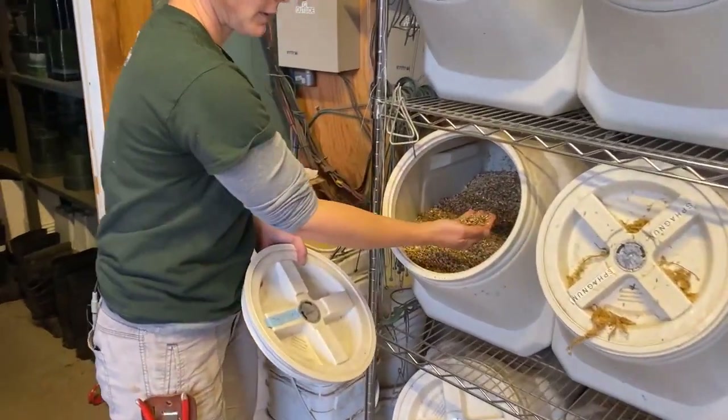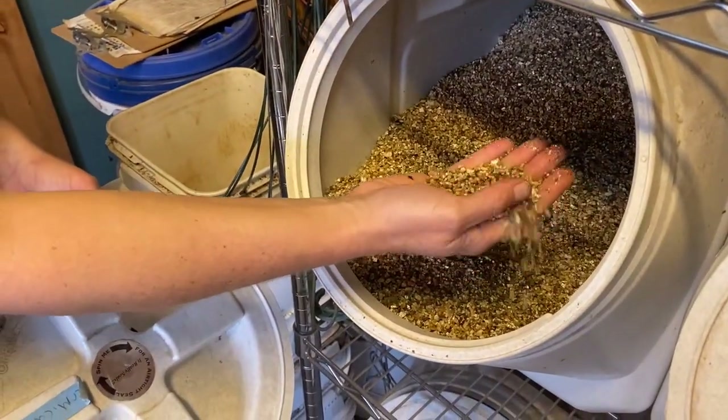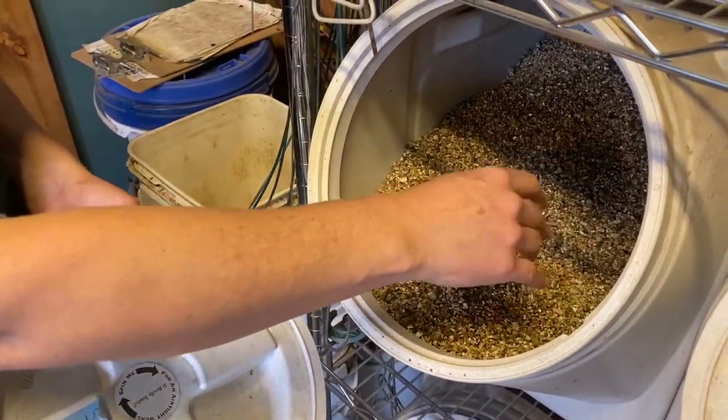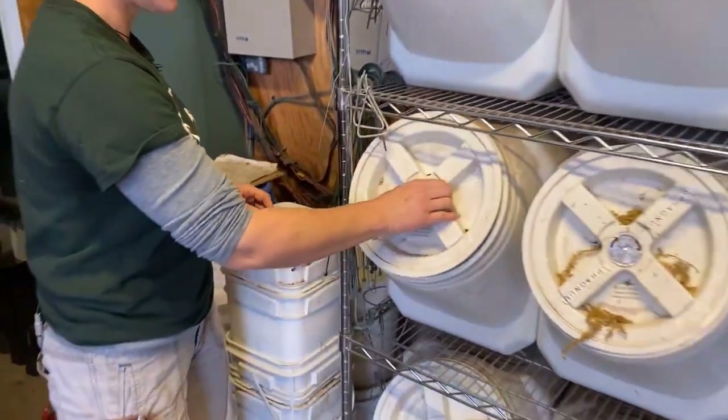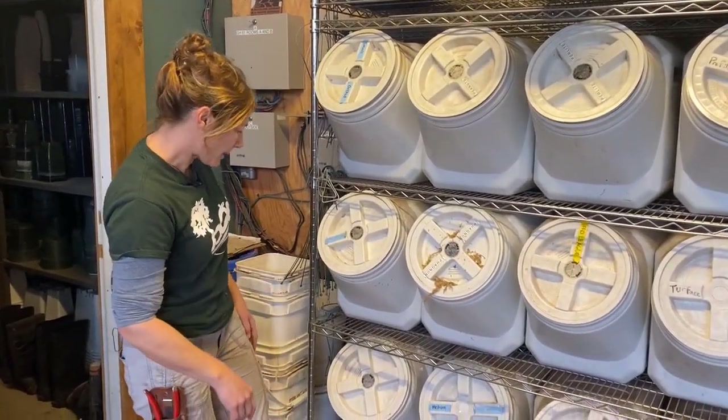Vermiculite right here — it's pretty much an expanded mica. It's all shimmery, so pretty. You could use this as a top dressing for seedlings. We mix it with perlite to get our cutting mix. It holds a little bit of moisture.